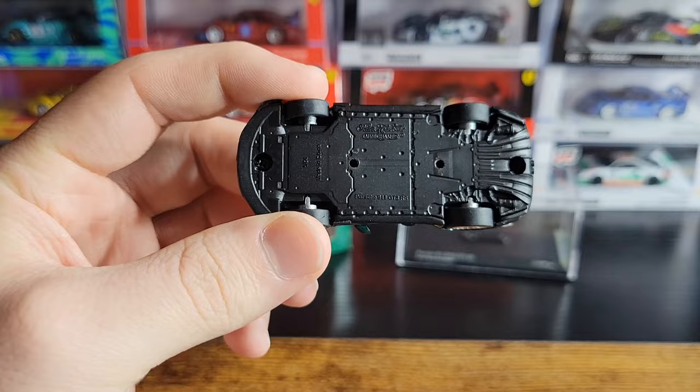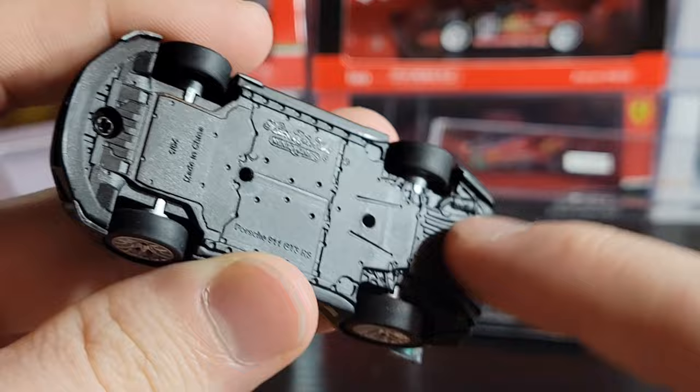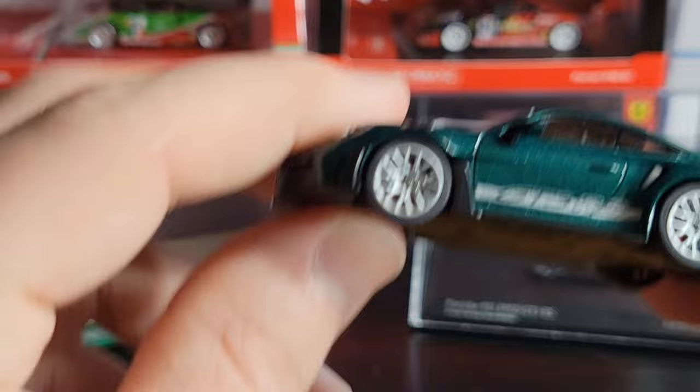The base of these models is plastic. It says Mini Champs on the bottom along with the car name, which is good. It's got a decent amount of detail cast into the plastic — you can see muffler detail and a rear diffuser back here. But I wish the bases were metal. I'm not a big fan of plastic bases on cars, but I guess it is what it is.